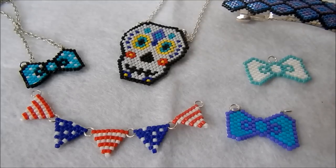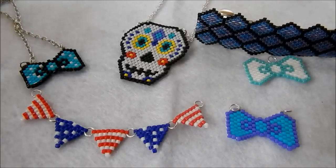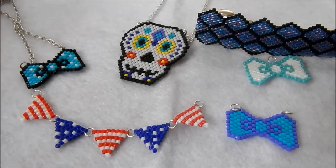Although I'm not actually going to show you how to do any of these patterns today, I'll be teaching you the basic techniques of brick stitch, and so in future when I do tutorials on these bits, I can just refer you back to this video.